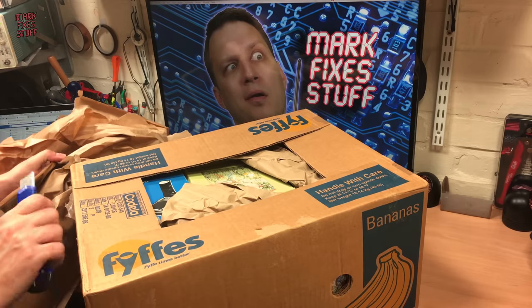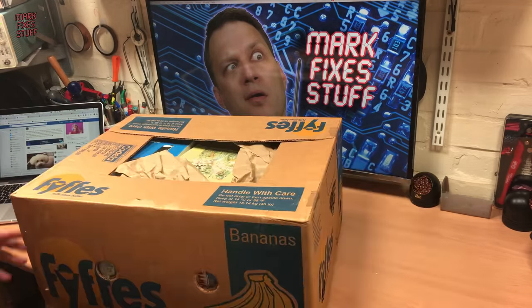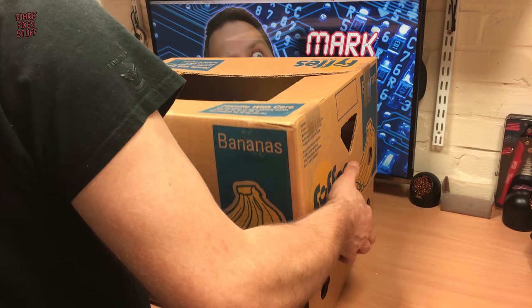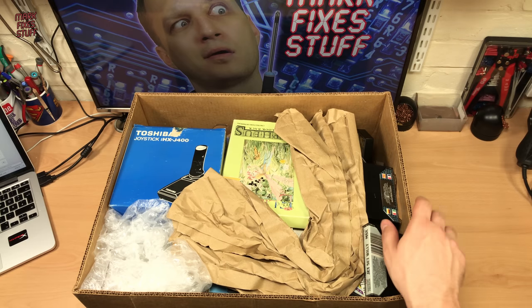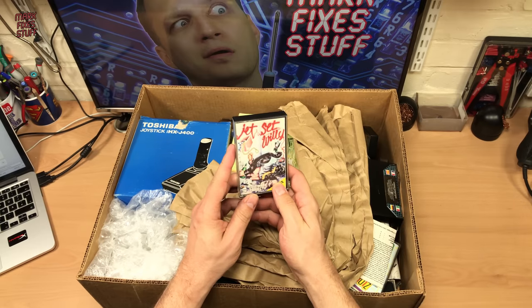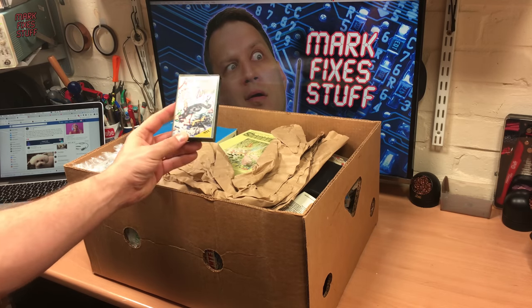Now anybody who knows me knows my love of MSX stuff. So you will forgive my indulgence by repurchasing something that I already had one of. But it is a better example. We'll start off with the obvious stuff. We've got Jet Set Willy here — everybody loves a bit of Willy — for the MSX. And you've probably already noticed that this is an MSX inside the box.